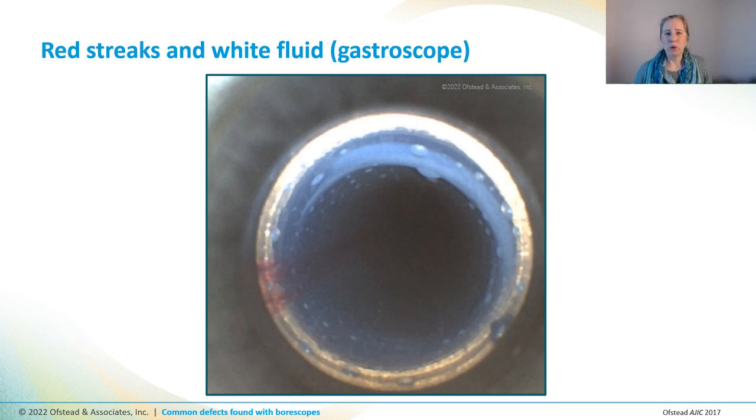This gastroscope had red streaks all along the left side of the channel and thick white fluid coating the surface with droplets and globs everywhere. We don't know for sure what it is, but tests for organic soil and microbes came back positive, and so the scope was sent out for repair.